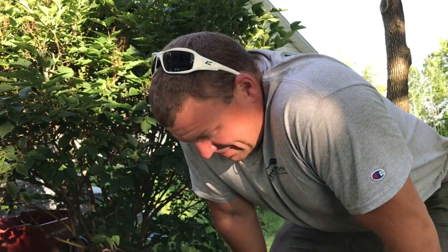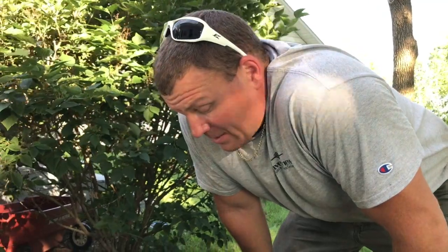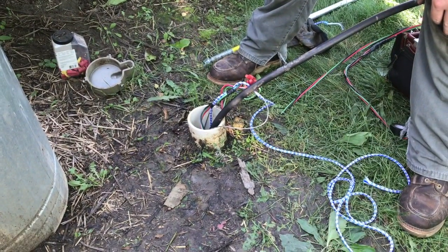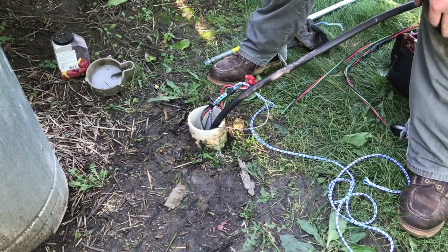This could have been a lot worse — 15 below zero, snow on the ground, ice or rain. But if you've got to change a well pump or do anything like this outside, today was a pretty good day. It was supposed to rain — that was the forecast — so we're just thankful it did not rain. The weather was cooperative, not hot, not humid. Things don't always work out, but today they did.